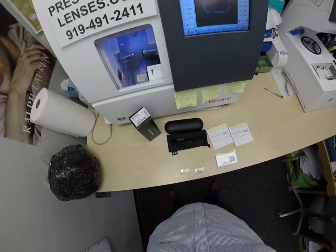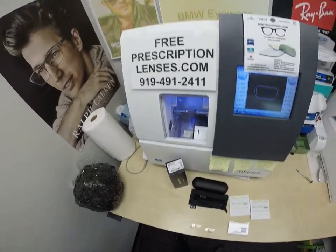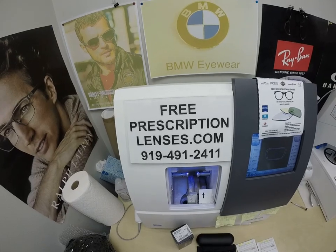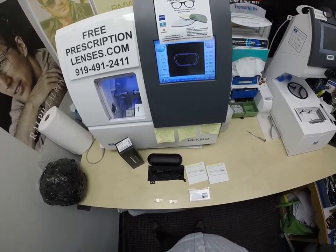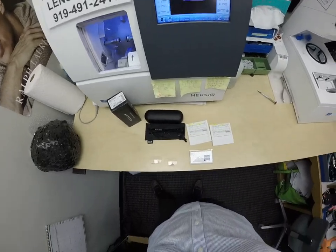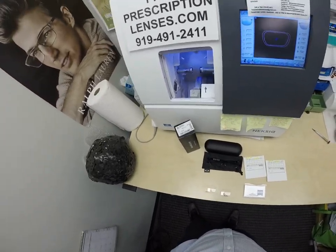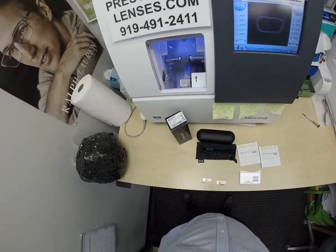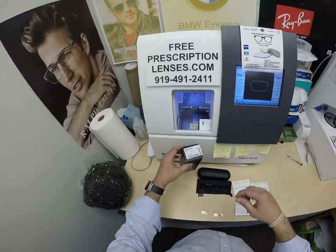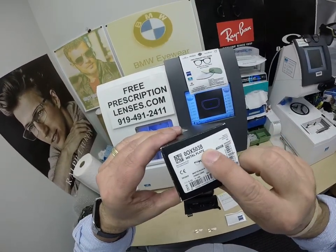Hello everyone, a special thank you to Steve in Wolcott, Connecticut. This is freeprescriptionlenses.com, where everyone loves a bargain and no one is disappointed with quality. I am the hardest working optician in the industry. My name is Seymour Better, but call me Moe Moe Better because I'm going to have you see a Moe Better look and Moe Better.